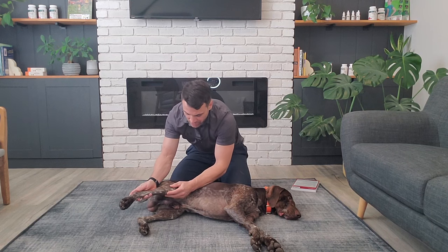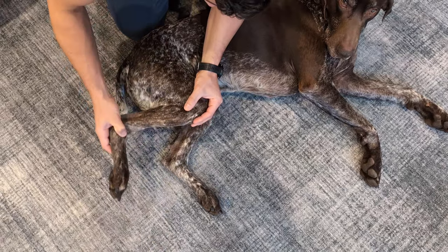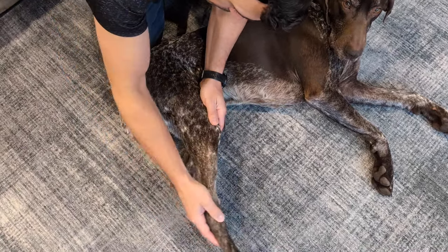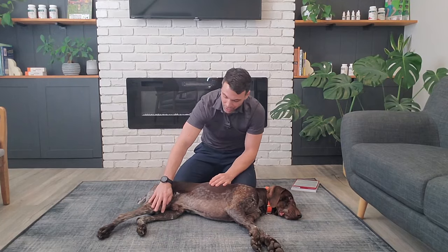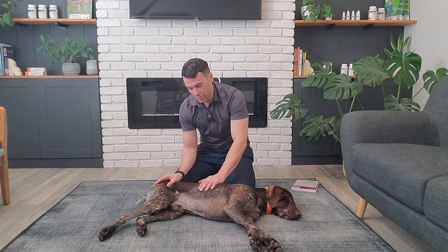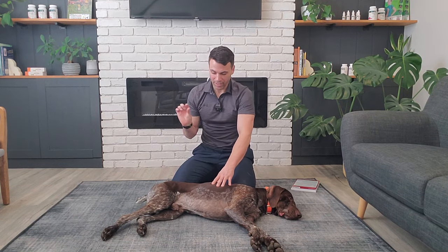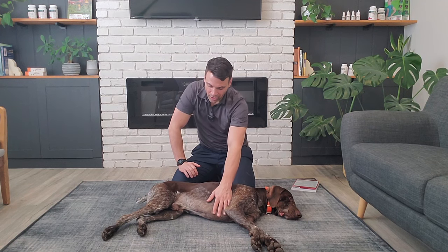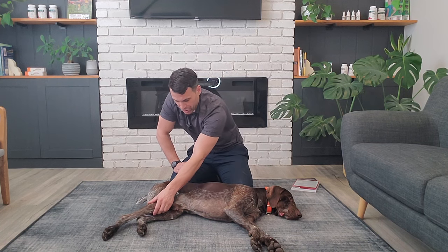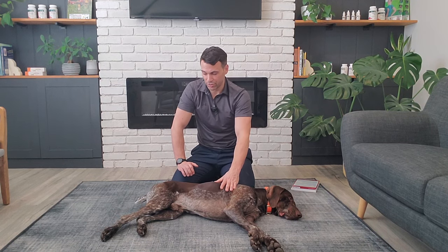We also want to stretch out the stifle. Keep the hip in a neutral position and support underneath the stifle, then just extend it nicely to get some movement through there. For smaller dogs and even larger dogs, you might feel some popping. If it's repetitive and your dog is young, it probably is a luxating patella where it's just popping in and out of the groove. You also have to be careful about any cruciate ligament damage, so make sure the knee is feeling good. If you're worried about anything like that, always have your dog looked at.